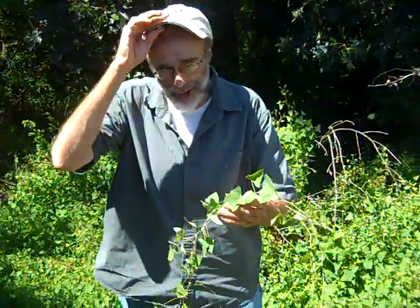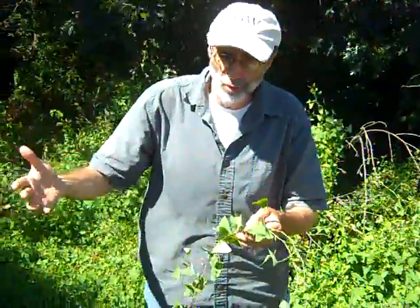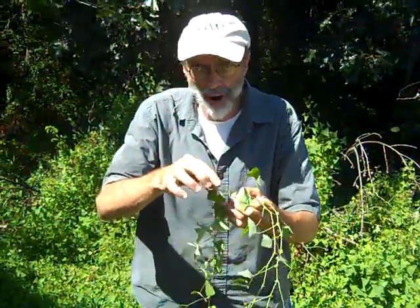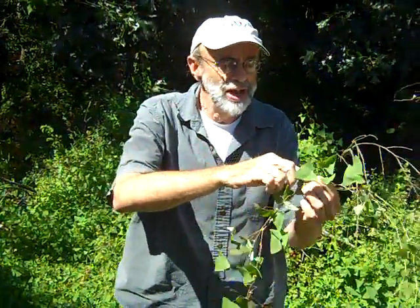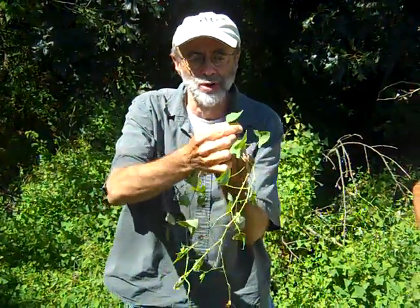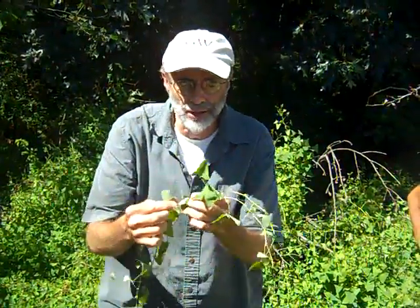It can look like some other viney plants that are native, including the climbing false buckwheat, which is a native smartweed. But the barbs — sharp, downward-pointed barbs on the stem — and the leaf with a very long petiole are distinctive. Notice that the leaves have really long petioles, and the leaf is almost an equilateral triangle — flared a little bit, but basically an equilateral triangle.